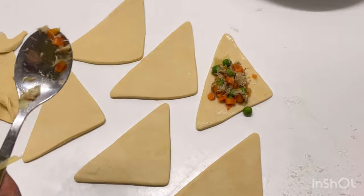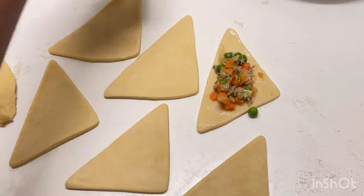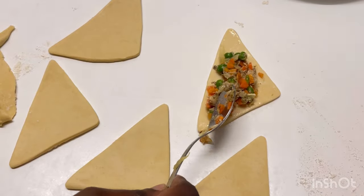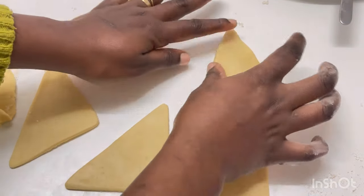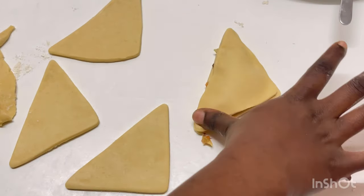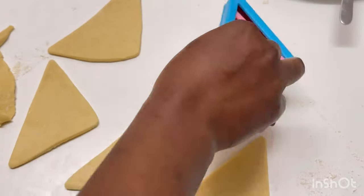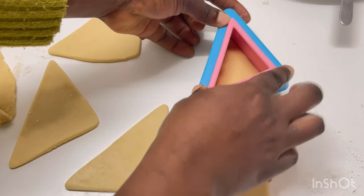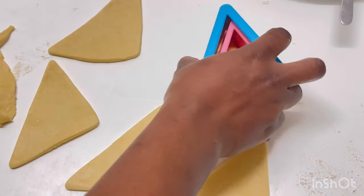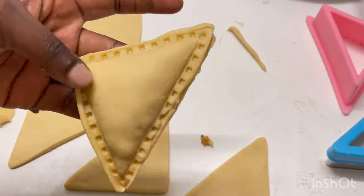Place the second piece on top. Use your hand to make sure everything is well sealed before going in with the cutter again, because the cutter will trim the edges since we rolled it out larger. Remove the little excess edges remaining — the cutter closes it nicely for us. You can see how clean and fine that looks.